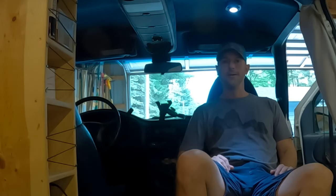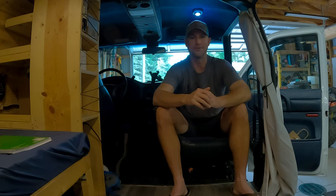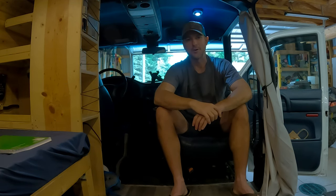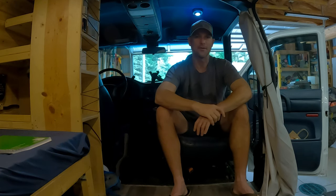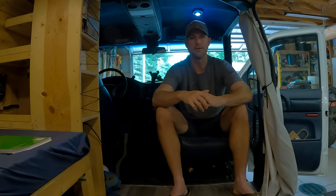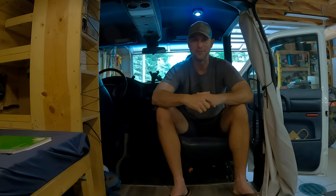Oh, hello. I see you've noticed my swivel seat. In this episode of my Chevy Astro Adventure Van Build Series, we're going to talk about this swivel seat, my new Dometic electric cooler, some cool window coverings I made, and some curtains, and just a bunch of other random things in the van here as it finally starts to come together and near completion.